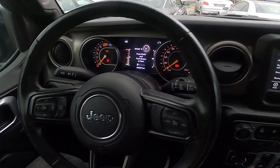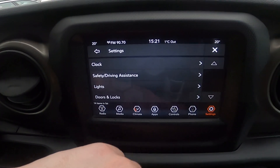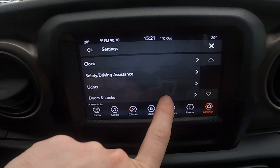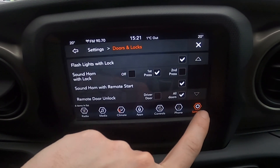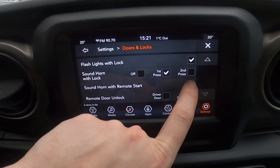In the beginning, let's take a look at the screen display and go to settings. Now scroll down, enter doors and locks, go to the bottom of the list, and press this button to enable or disable this function.